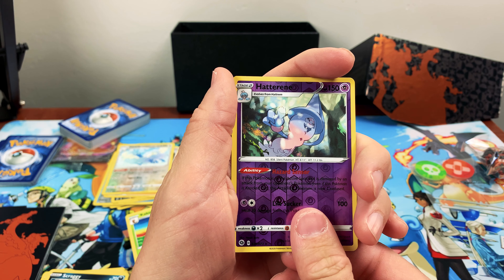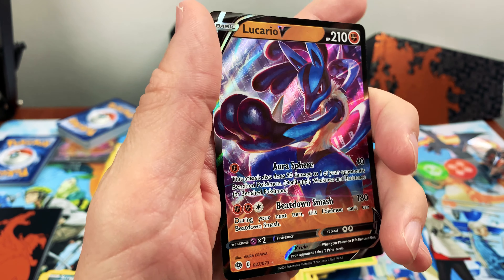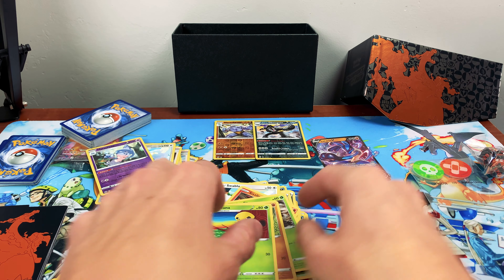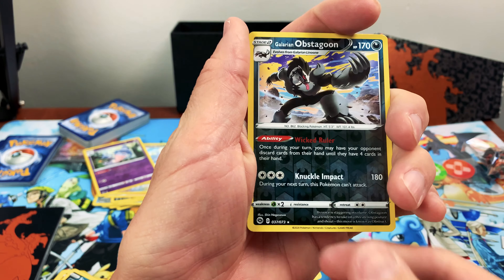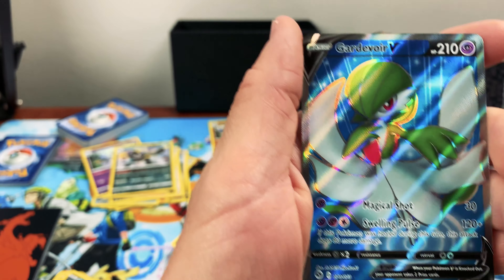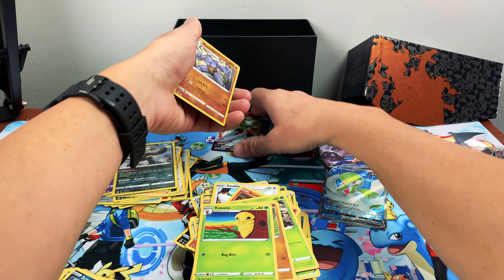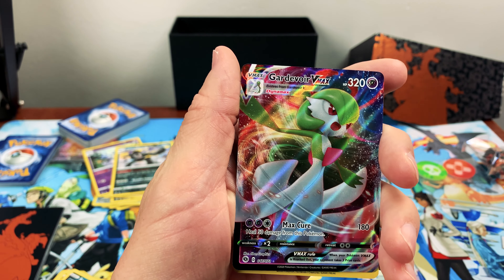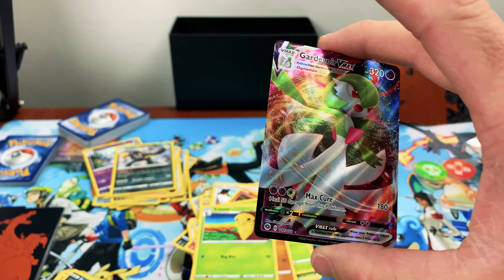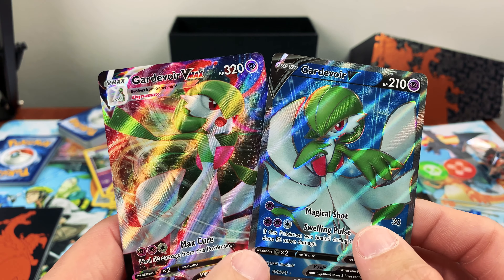Okay, you guys ready? Oh, come on — look at that! That is cool! Oh man, you guys ready? It's a — wait — a Carnivine! Oh, that's so cute, it's a little flower! That one is super cool. Oh geez — we got the V-Max out of that! That is awesome — look at that! Yeah, those are super cool! And look — you got the V, and then you got the V-Max! Oh man, those are cool!